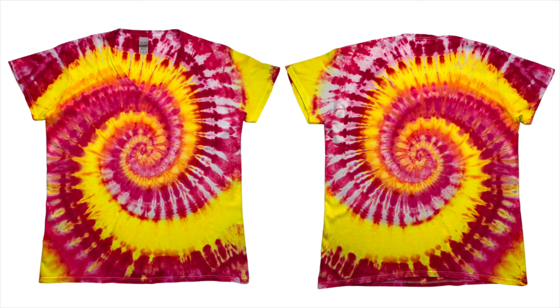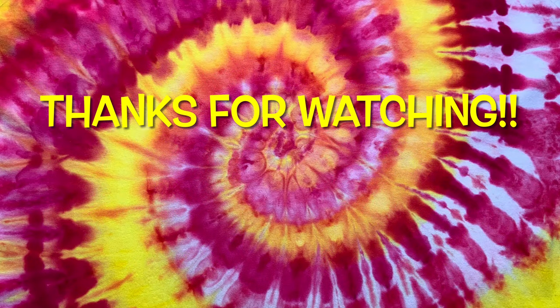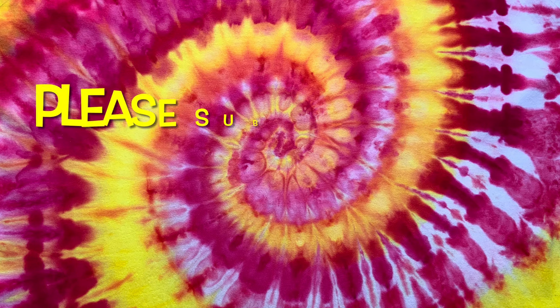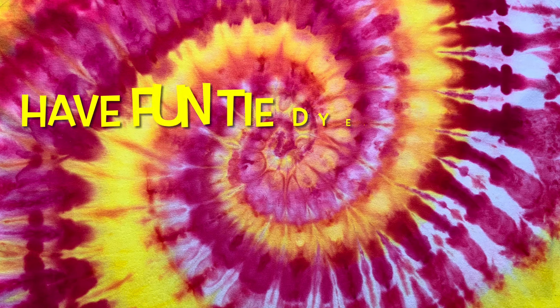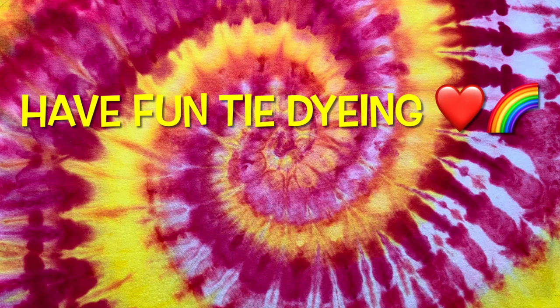Please leave me some comments down below. Thank you so much for watching. Please subscribe to my channel, leave a thumbs up and click the bell and set it to all — that way you get notified of future uploads. And remember, have fun tie dyeing. Bye!